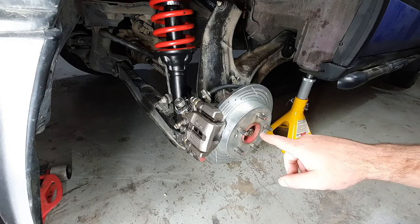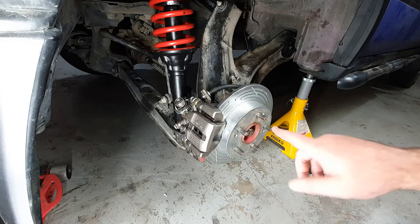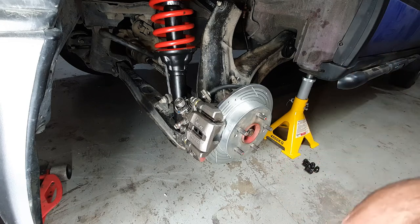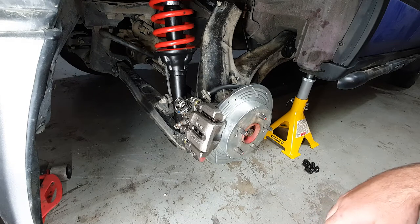And yes, this is a rear disc conversion using Prelude parts. I have a video on how to do this — there'll be a link up here or in the description. Otherwise just go to the K-Swap CRV playlist, it has all of this stuff in it.